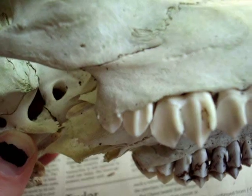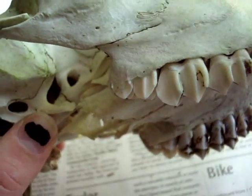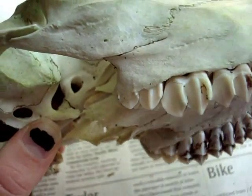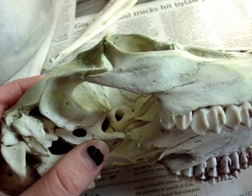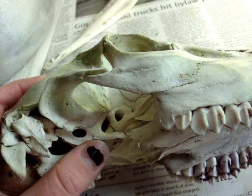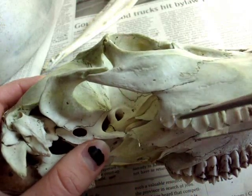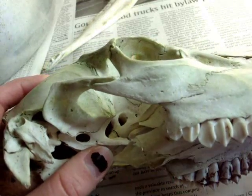I estimate her age at about one year. And that is because, looking at the charts that are used, they determine age in year-and-a-half increments. They have fawn, one year and a half, two year and a half, three year and a half. Her tooth wear and her teeth coming down is in between the fawn stage and the year and a half stage.